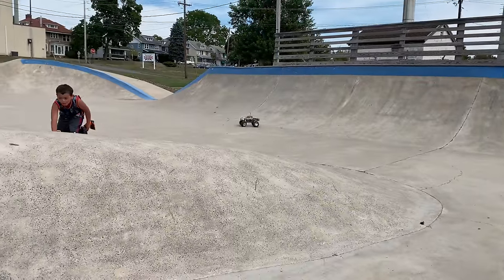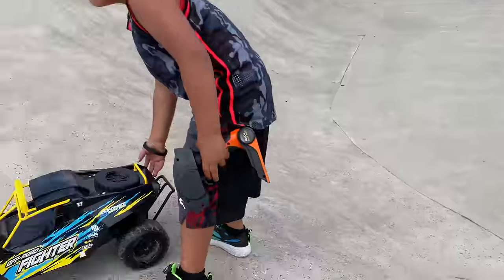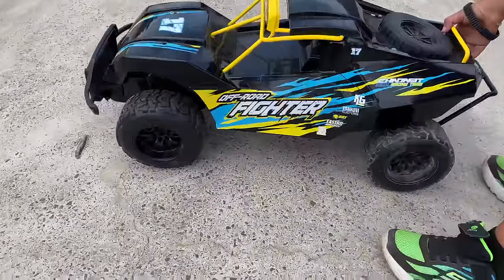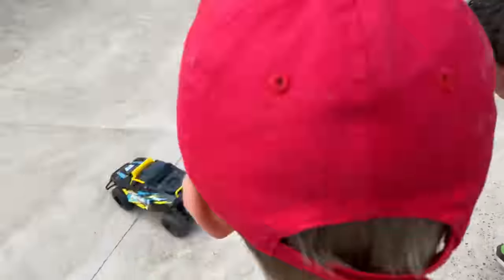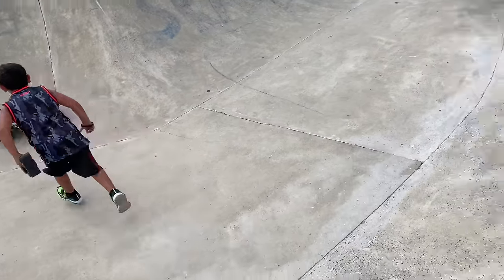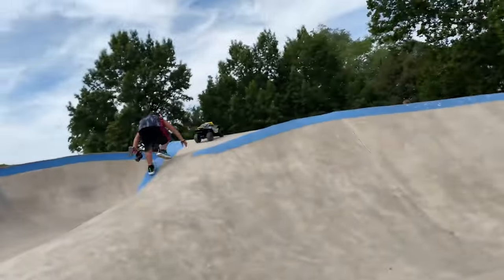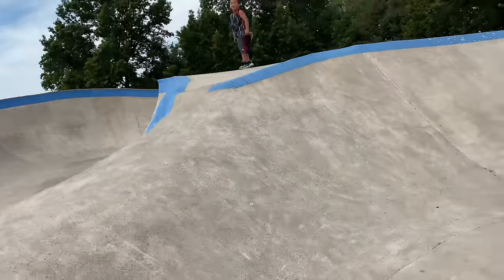Hey man, what are you running? That's awesome — fast. Almost. I was trying to fall right off the edge.